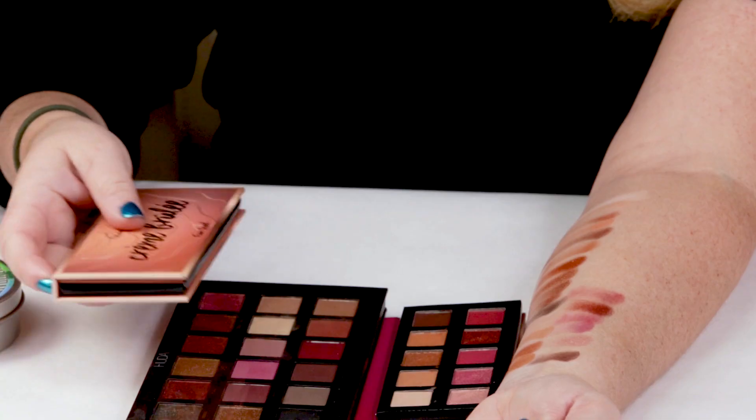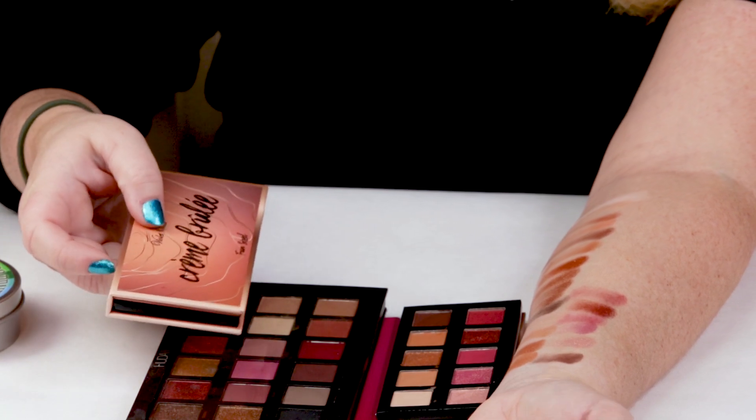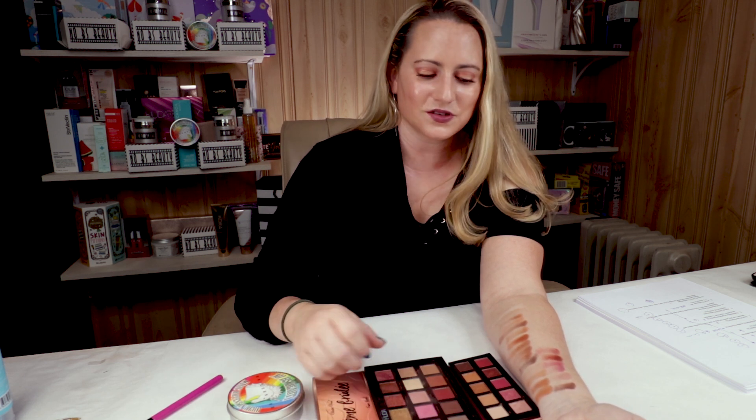My ninth criteria is the price, and this is where they're going to excel because each of these fun-sized mini palettes are $18. It's nice to see an affordable palette option. If you want to give these as a gift, they're the perfect size — for nieces, daughters, sisters, things like that. The slight issues with the mattes not being super pigmented is a lot more forgivable when you're not spending $100 or $70 but spending less than $20.